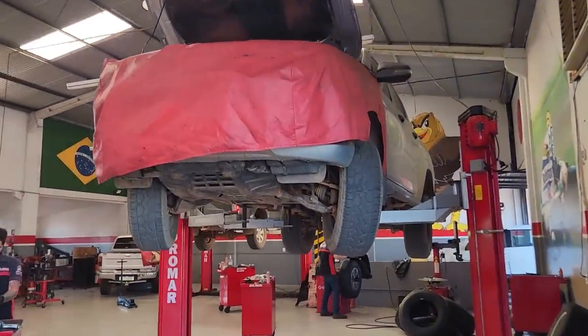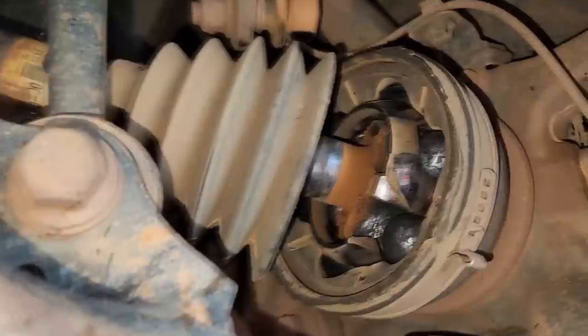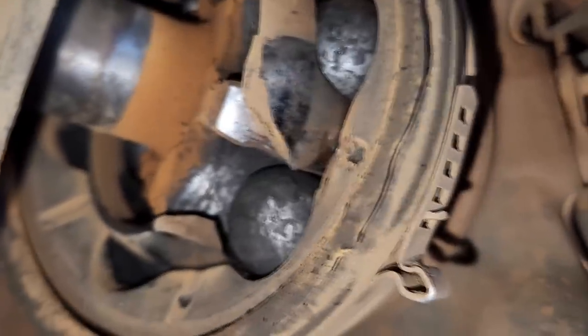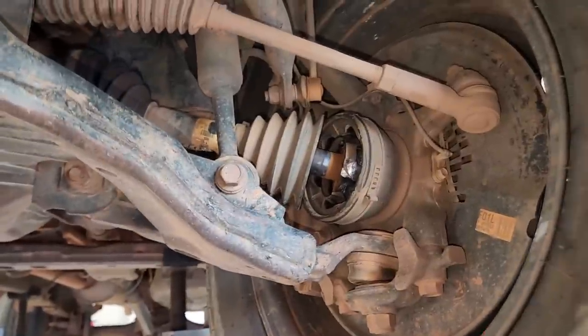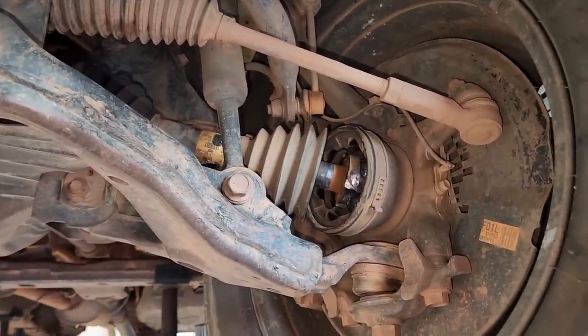Toyota Hilux with a semi-axle problem. And in this case, ladies and gentlemen, it's what we always say — it's the CV boot (coifa). The boot burst. The grease comes out from inside, dirt enters the system, and look what happens — it breaks. So this is the importance of changing the CV boot preventively. A boot doesn't need to wait until it's punctured to be replaced.